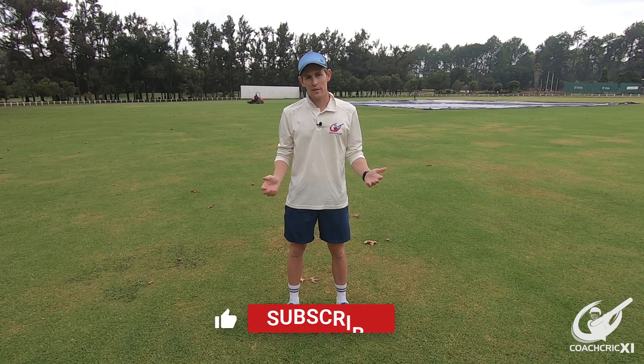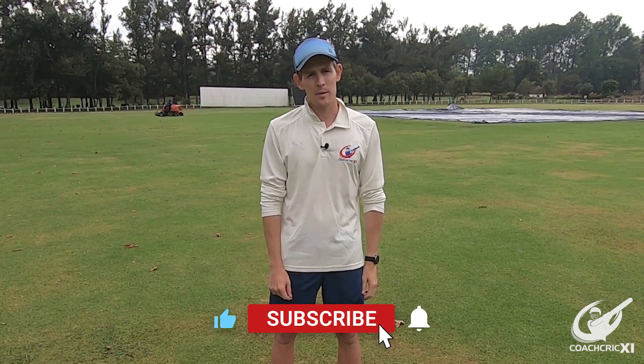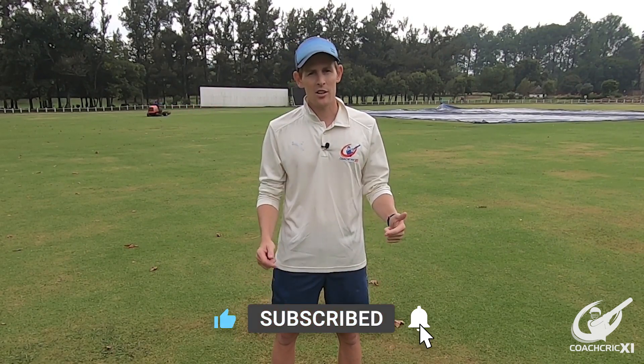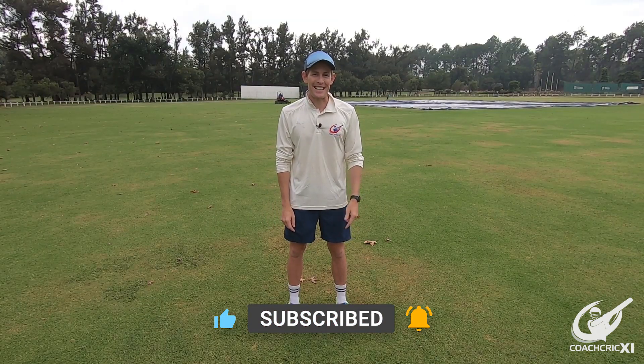Thank you so much for watching today's video. If you enjoyed it, please leave us a like, consider subscribing, share it with your mates, and leave us a comment asking what you'd like to see in the future or if you've got any questions pertaining to this video.